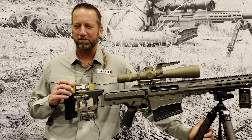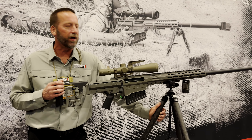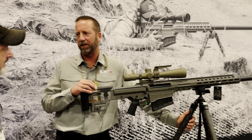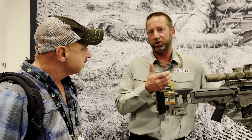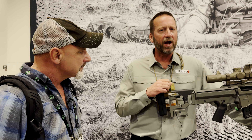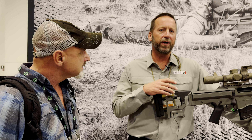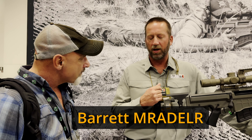So this rifle is going to be what we call the big brother of the MRAD. The offering right now is in .416 Barrett. If you're not familiar with the .416 Barrett, it's basically taking a .50 case, shortening it, and necking it down to .41 caliber. This rifle is built for extreme long-range — it's the Barrett MRAD ELR for extreme long-range.